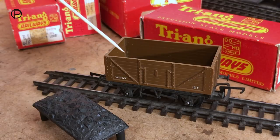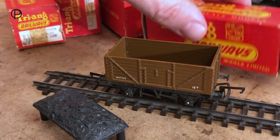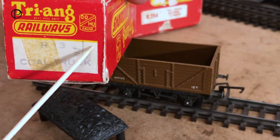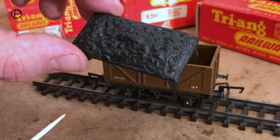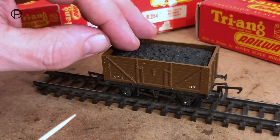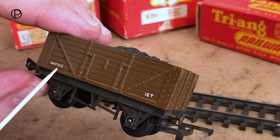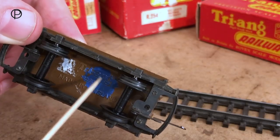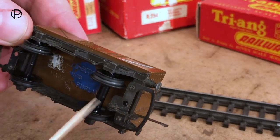Here we have another R10 open wagon, and this time it's in brown — they were available in a number of different colours. This one was sold as model number R13, the coal truck, and it has R13 marked there. Here is the coal load — quite a simple plastic moulding with little feet on it, so it just slots into the wagon. Again, same running number as the previous wagon: W1005, 12 tonnes. Underneath we can see the name Triang — somebody's put some blue and white paint on it — 'Made in England', R10-13 there. Again, sleeved wheels and a metal underframe.